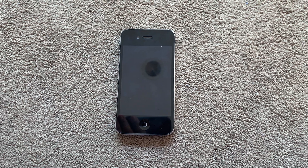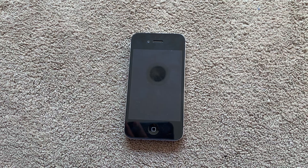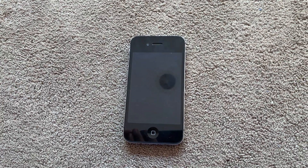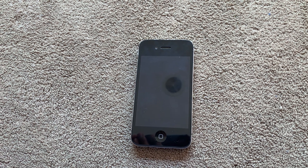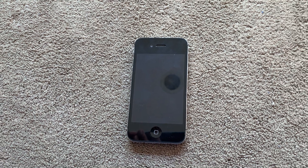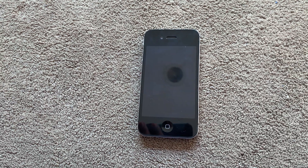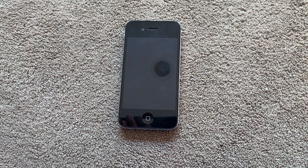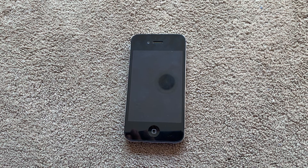Hi there everybody, and welcome back to my YouTube channel. In today's video, I am going to see if I can use this iPhone 4S without a battery installed. This iPhone 4S had an expanding battery, and there was pretty much nothing I could do with the phone because of how expanded the battery was. I was worried that if I plugged it in it would explode, but now I've managed to take the battery out. Let's see if we can use this device without a battery.